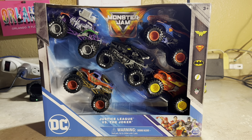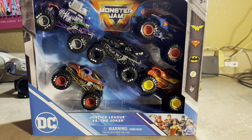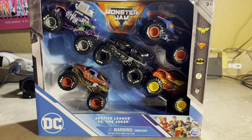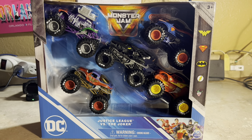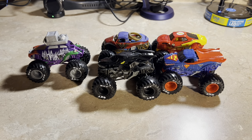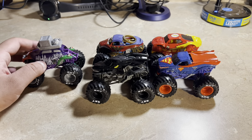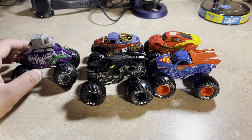I'll go ahead and unbox them, get them all out for a closer look. Here they are out of the box — the Justice League versus the Joker. Let's start with the Joker.